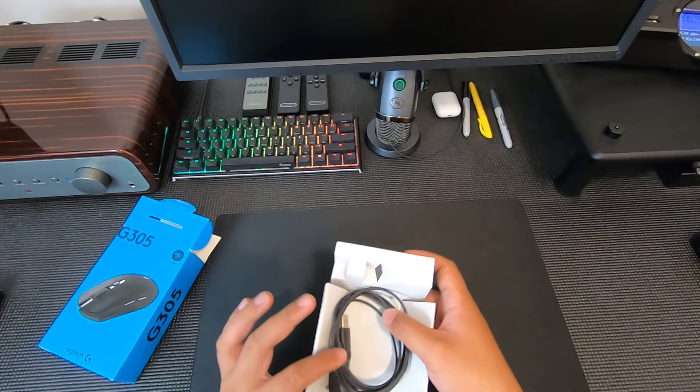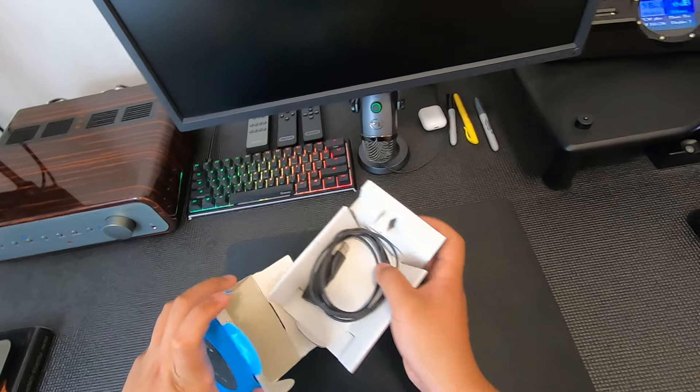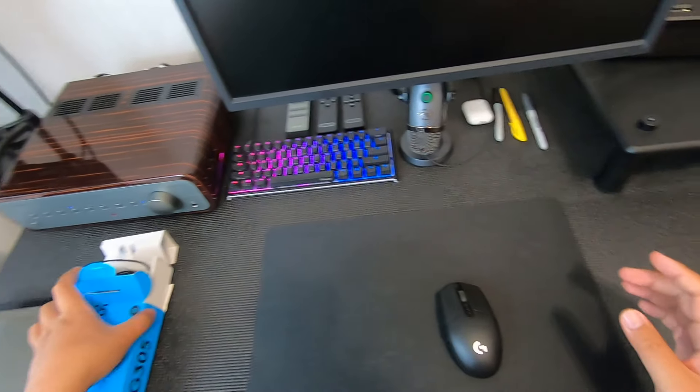I'm just using the cable from my G Pro Wireless — I don't think it makes any difference. The G Pro Wireless cable is braided so it's a little bit nicer, but it does the same thing.